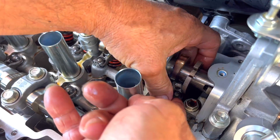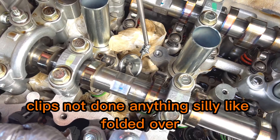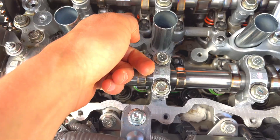We need to push that down, that up, and that over. Make sure all the collets are in place and nothing has moved — clips haven't done anything silly like fold over. That looks fine. Done. Now the rockers won't fall out.